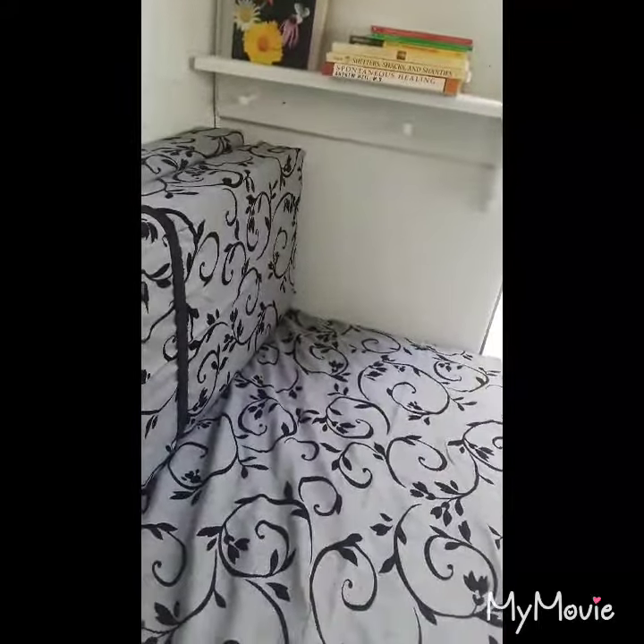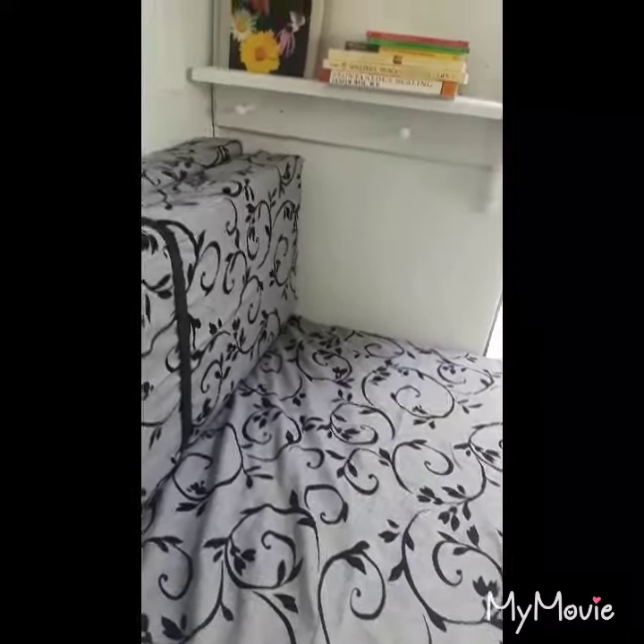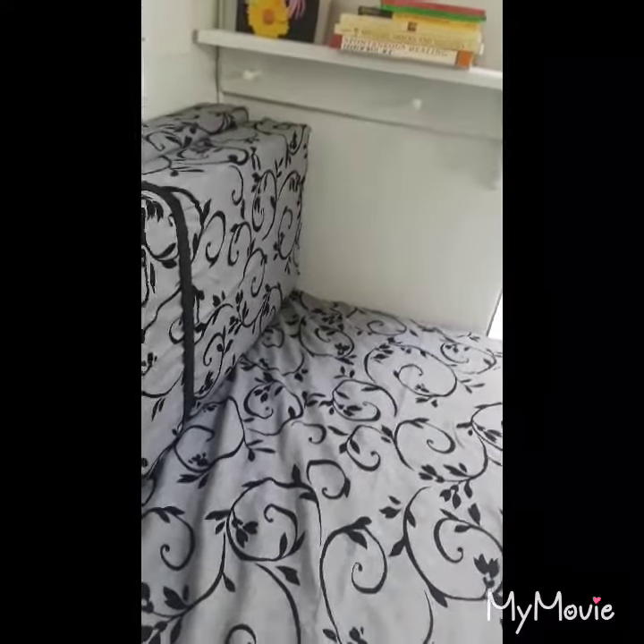Anyways, I said before this was a couch turned into a bed — and it is a couch turned into a bed. I made these, and this is a quilt that I made right here — a handmade quilt which will keep me warm and cozy, and it matches everything.